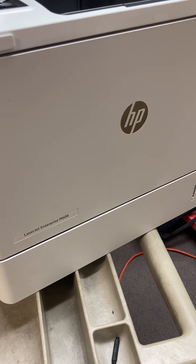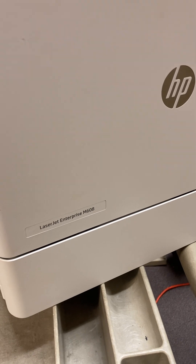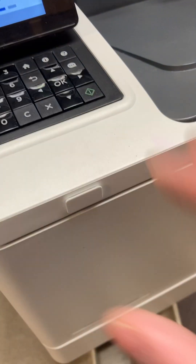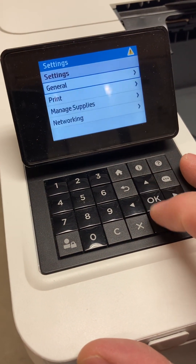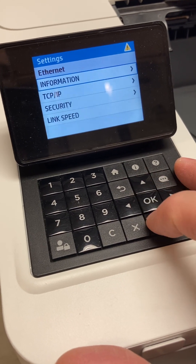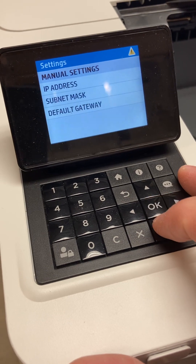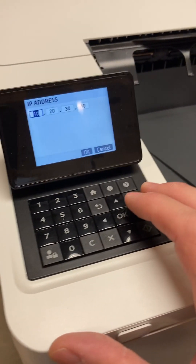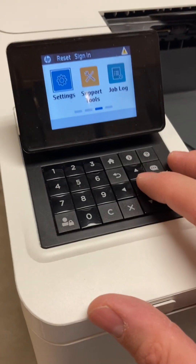Good morning. I'm going to show you three ways on how to do a factory reset for an HP LaserJet Enterprise M608. I'll begin by going to Settings, Networking, Ethernet, TCP/IP, Settings, just to show you that I put in an IP so we can gauge any differences.